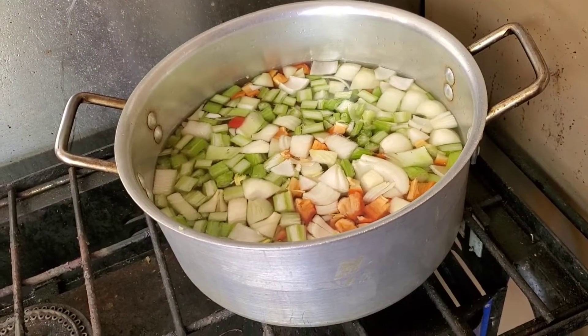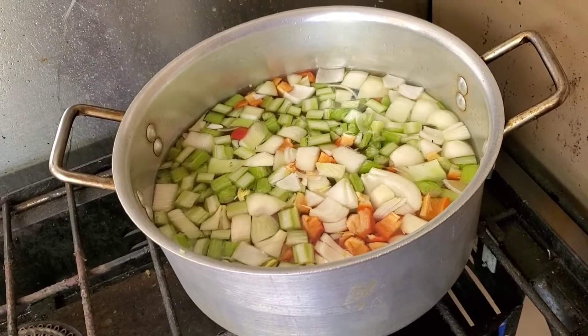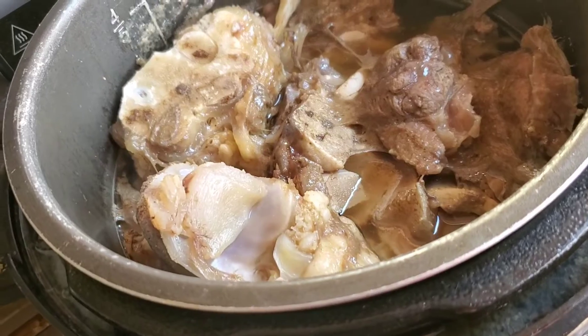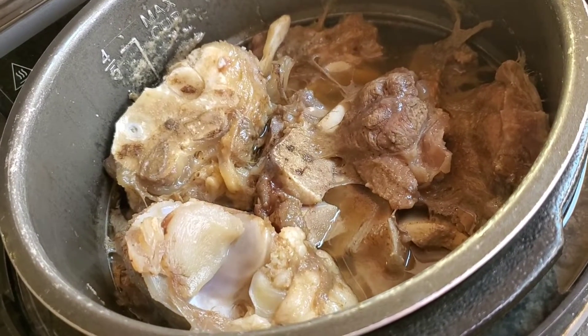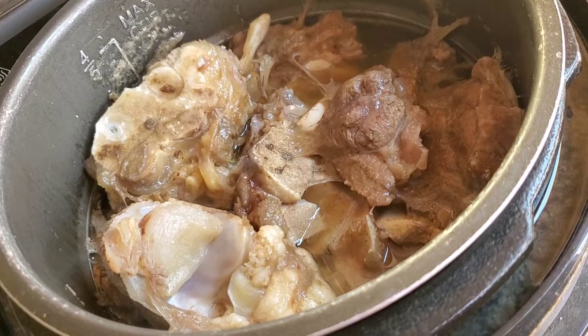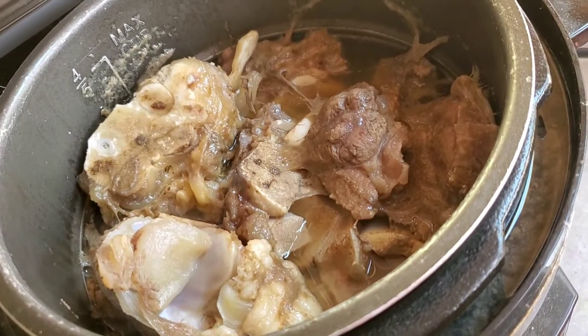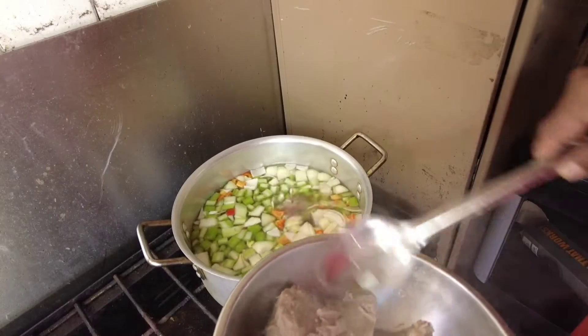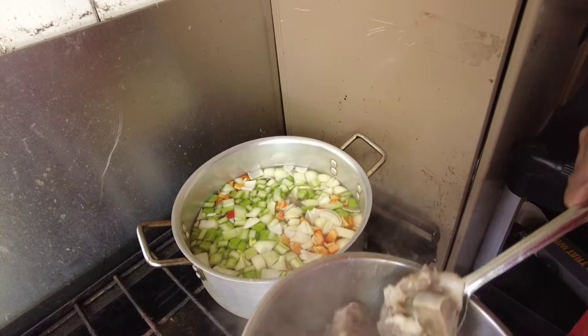As you see, I diced up those vegetables and put them in to cook. Here is my bone and everything already cooked up. I can chop up the meat pieces and throw the bone into the soup, but this will go in at the last minute.